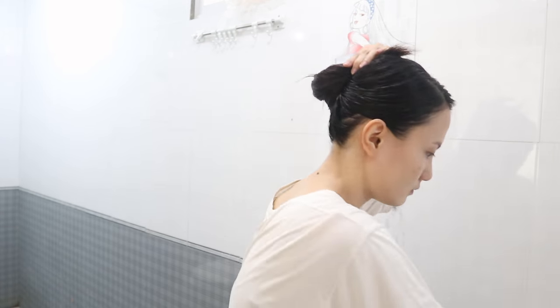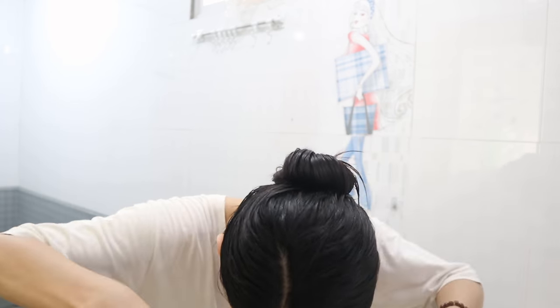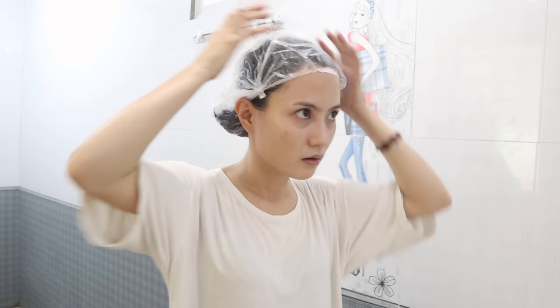Tapos na nating pahiran lahat. And dahil medyo sosyal tayo, meron tayong pa-shower cup galing sa kung saang hotel. Kung wala naman, pwede-pwede yung mga plastic. Ayan, i-cover muna natin ang ating buhok. And kita kita tayo after 30 minutes.